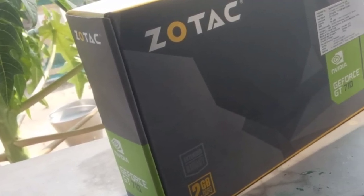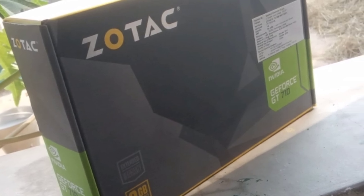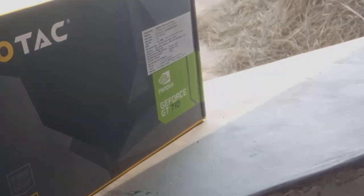Hey guys, I'm Otis here, welcome back to a new video. Today we'll be unboxing the Zotac GT 710, as you can see in the picture. Without wasting any more time, let's start today's video.